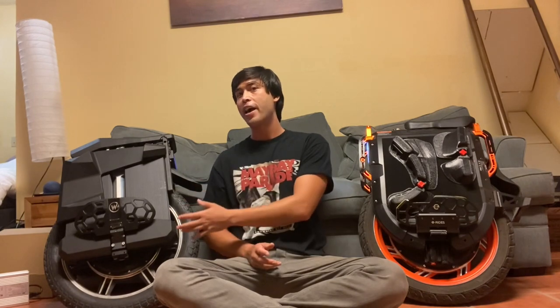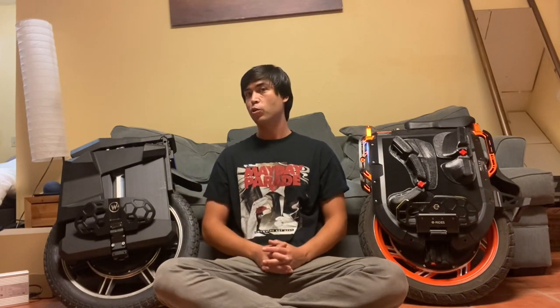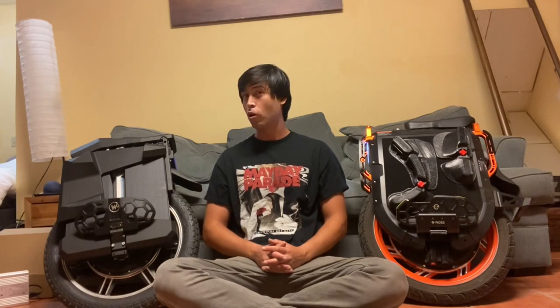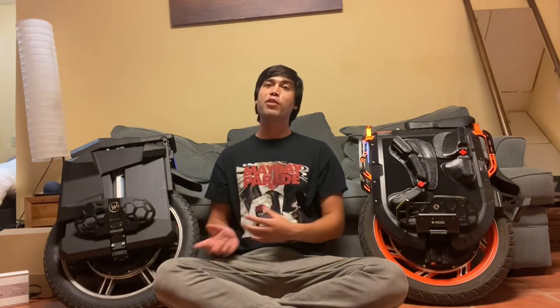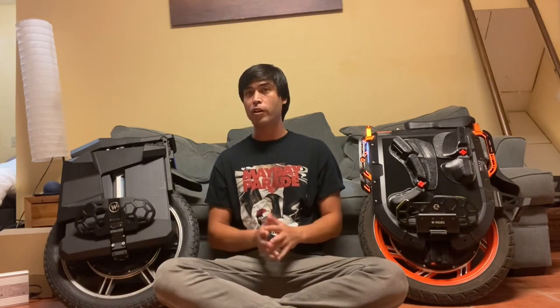With customizations like adding more pads, swapping out the tire, and adjusting a few things, I think this wheel could be an absolute dream to ride. It's already more fun for me to ride than the V13. Thanks for watching — I hope this was informative or useful to you in some way. Stay tuned for more videos.